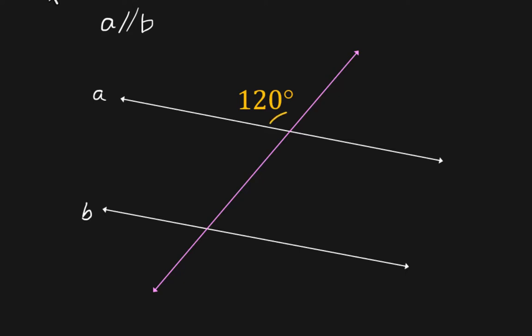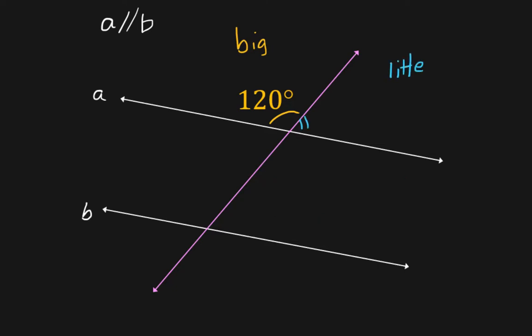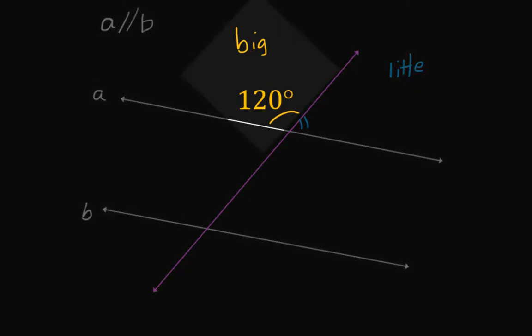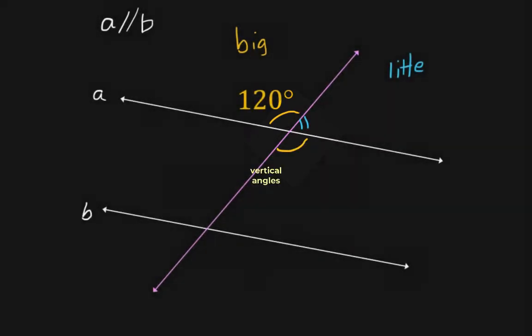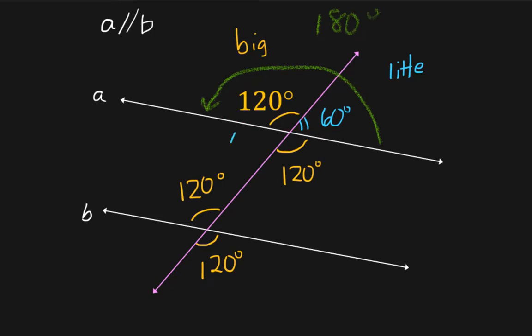If this angle is 120 degrees, I can figure out what the other angle is. There are only two angles in this entire diagram — a big angle and a little angle. The one right across from it is the same size; those are vertical angles. All the big angles are going to be the same size. You do a quick calculation to figure out that this one is 60 degrees, because these two add up to 180 — they make a straight line. So all the little angles in this diagram are also 60 degrees.